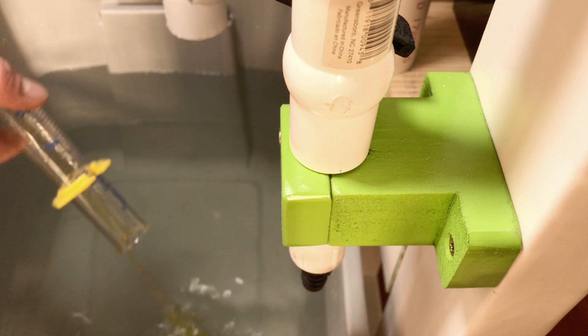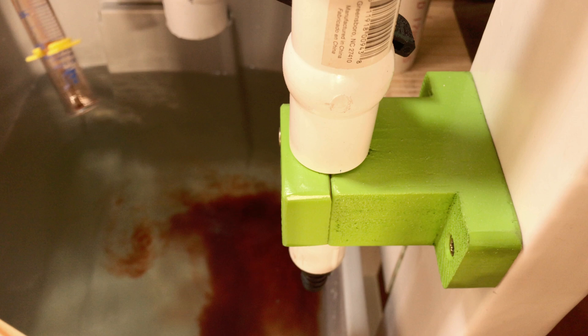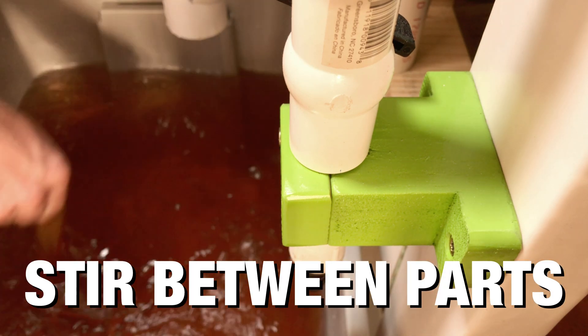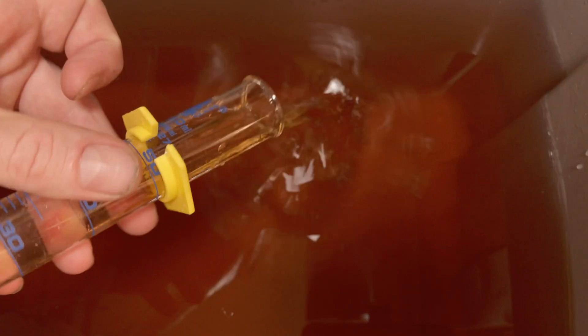All the Flora Series products have a feed chart on the bottle with suggested dosages for veg, flower, and fruit phases. Once the plant starts to put on fruit, go straight to the fruit phase dosage. Tap and well water have minerals that elevate the EC of the overall solution. If you're using tap or well water, the dosing on the bottle is going to be a little too high — only add about half to three-quarters of the recommended nutrient dose and then check the EC. If it's too low, add more nutrients. If it's too high, add more water.